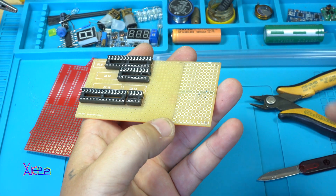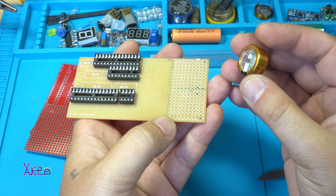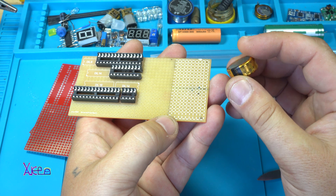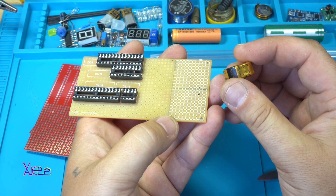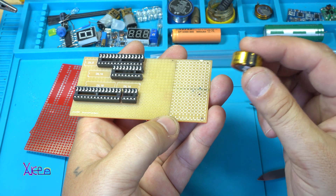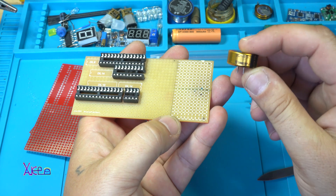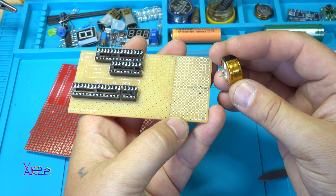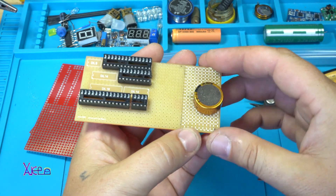The next interesting component is the power source. In this case I'm using a super capacitor, 5.5 volts, 1 farad, and I have a special video for this. You can check that in the description below - I will put a link - and now let's place it here.